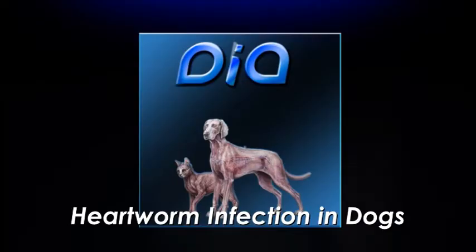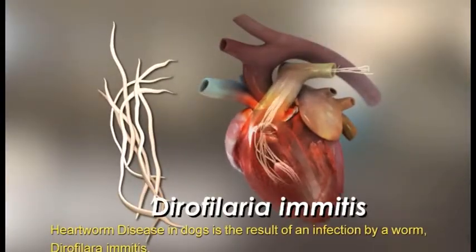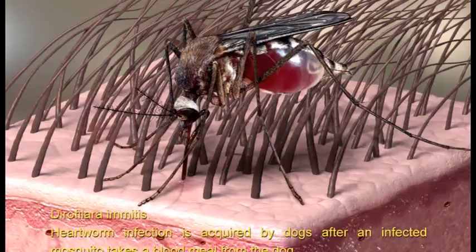Heartworm disease in dogs is the result of an infection by a worm, Dirofilaria immitis. Heartworm infection is acquired by dogs after an infected mosquito takes a blood meal from the dog.